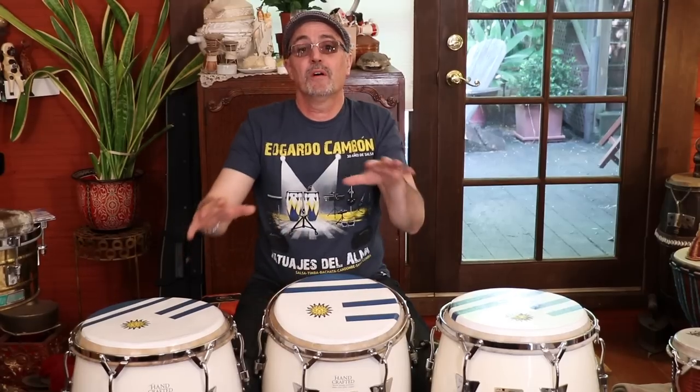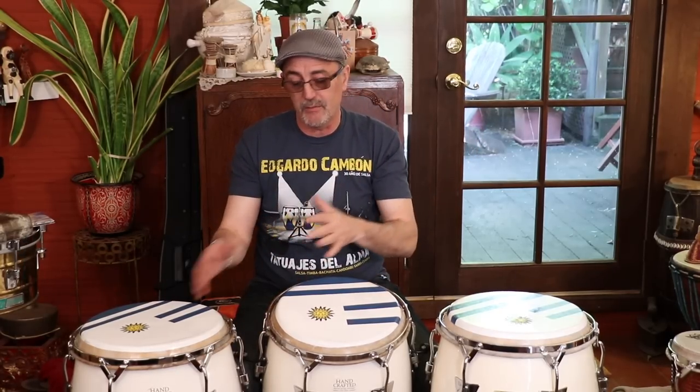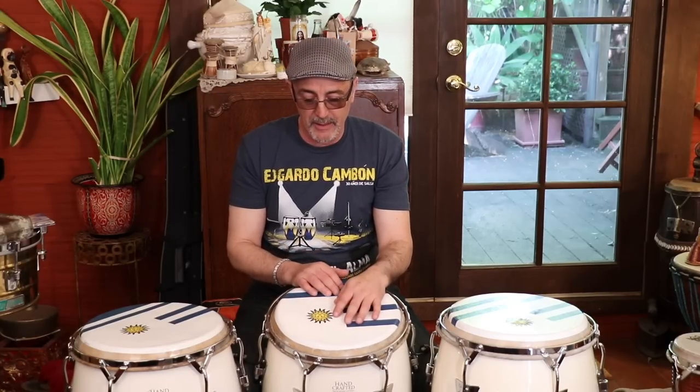I'm going to play Tumbao on two drums — your regular Tumbao on two drums. If you don't know how to play that rhythm, refer to the previous video on Tumbao variations, and then gradually get to this video. I'm going to play straight Tumbao on two drums, and then bring what I'm going to baptize as Changuito's Tumbao, and then break it down very, very slow for you.